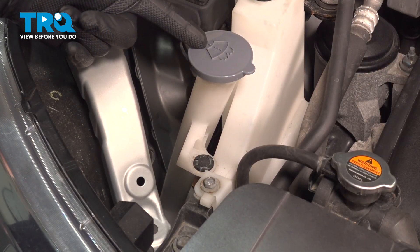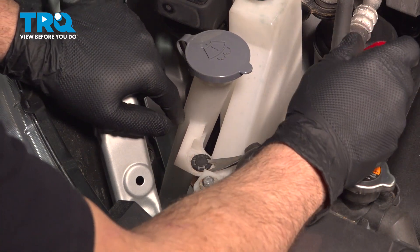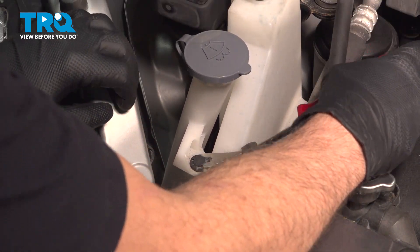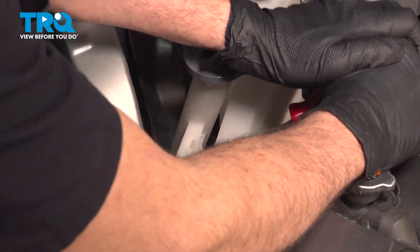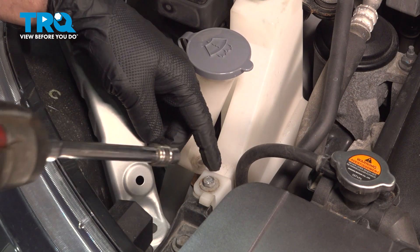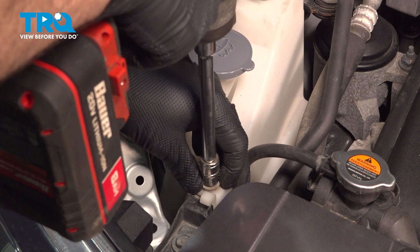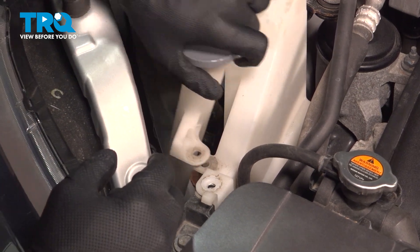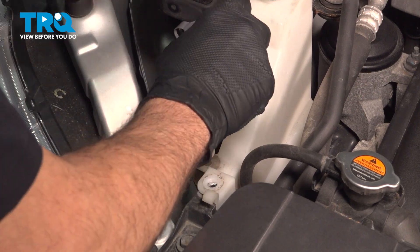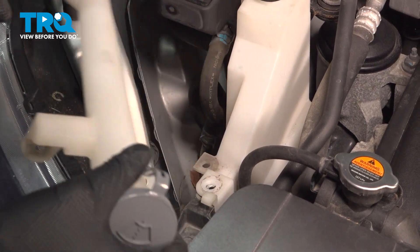Right here, where our windshield washer reservoir is, there's a plastic button retainer. We'll use our trim tool, pop out the center here, and remove that. We'll use our 10-millimeter socket, loosen and remove this bolt. We're going to wiggle this out — this goes to our tank for our windshield washer. It's just held in by a rubber seal, so we'll pop that out and set it aside.